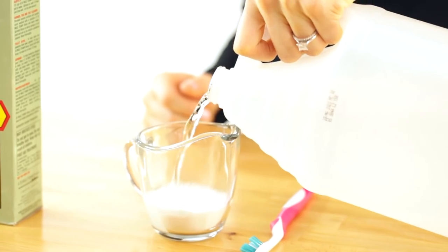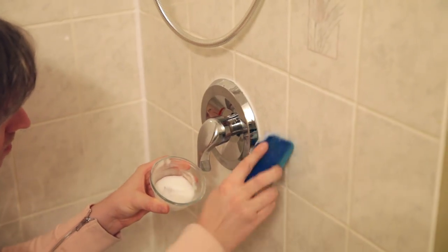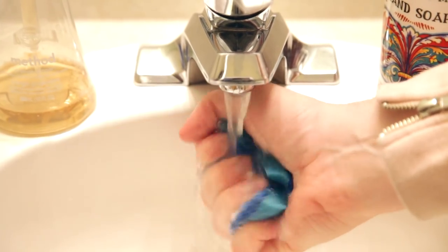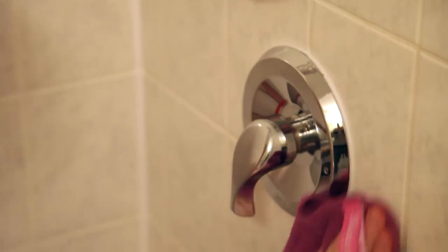If you want to make your own mold and mildew cleaner instead of buying one, here's the recipe: add half a cup of borax and a quarter cup of vinegar. Apply this to the area that has mold or mildew, give it a good scrub, then rinse your sponge and give it a nice wipe. Polish it up with a good microfiber cloth.